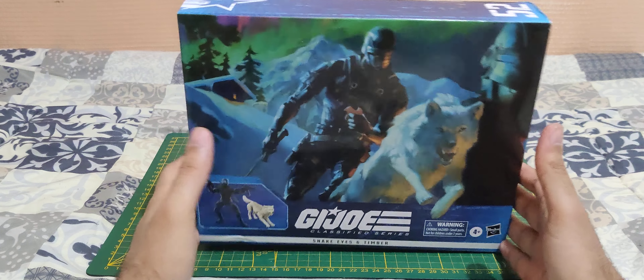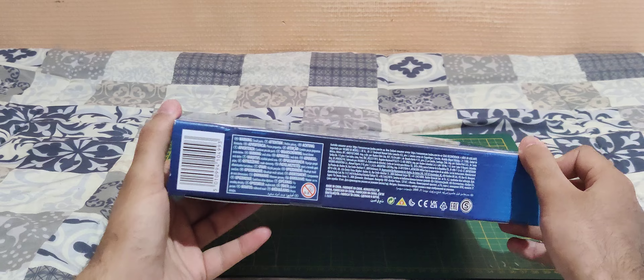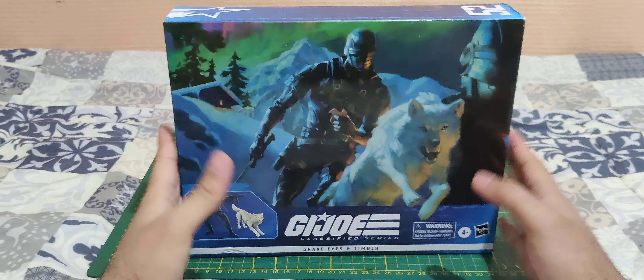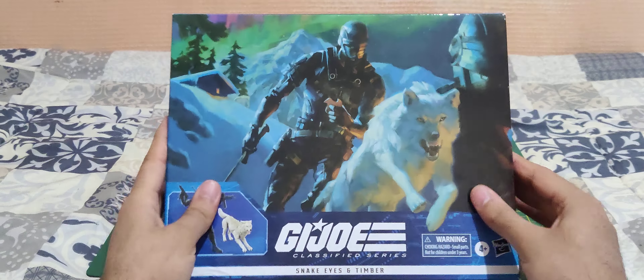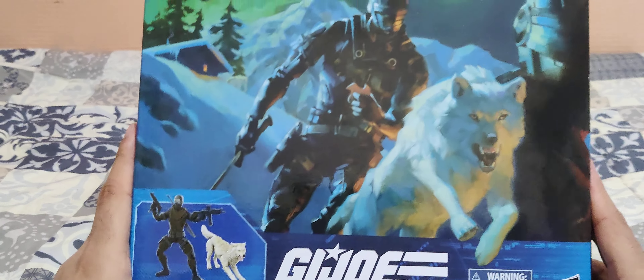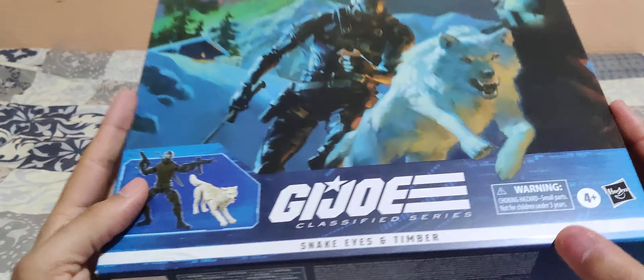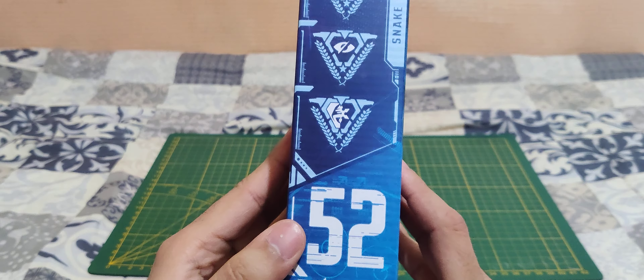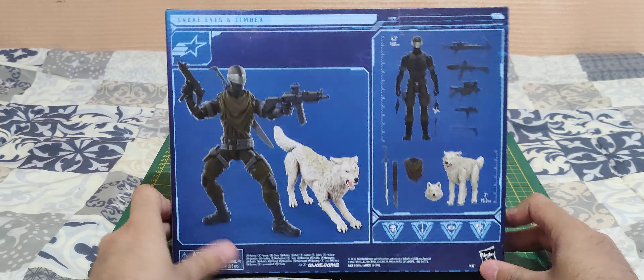This is a very simple, small box and unfortunately no window. I like the artwork but I really also like having a window. We have a nice artwork here and a nice look at the figure. On the side, I think he's number 52. There's a nice look at Snake Eyes here, and on the back you have a look at everything you get.